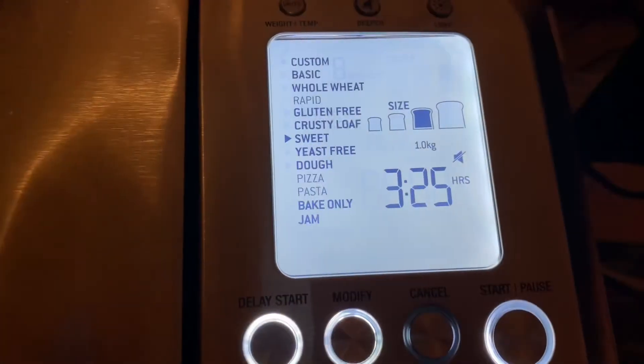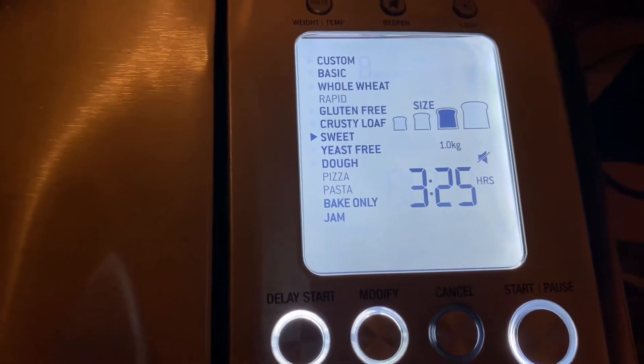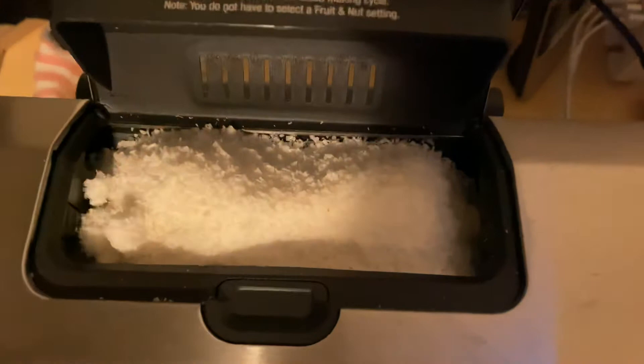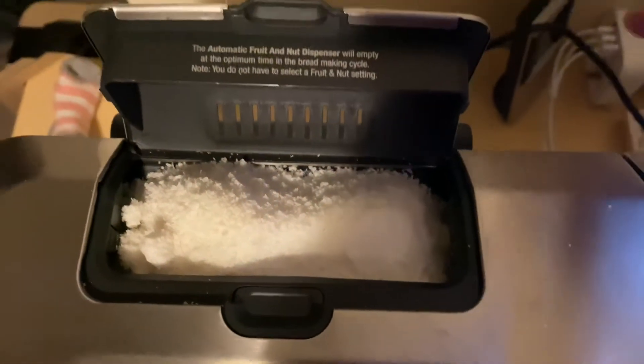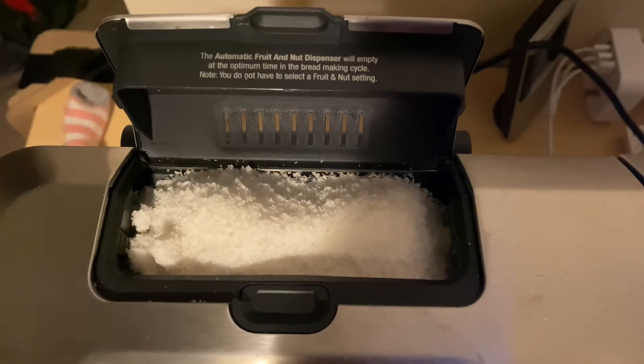We're going to try the sweet setting because it's a milk bread with some sugar in it, so it makes it a lower temperature. We're going to add some desiccated coconut into the dispenser, which will dispense itself after the knead one.